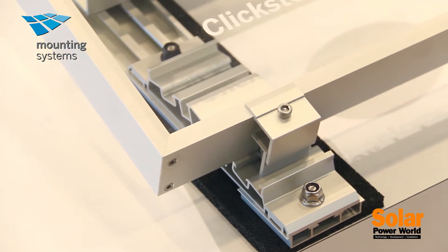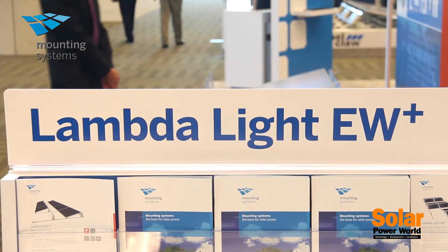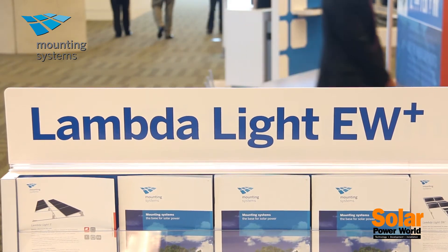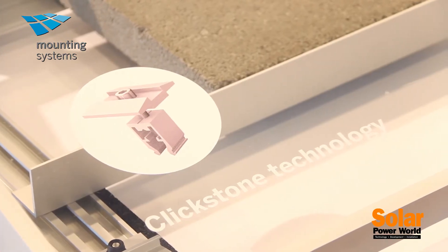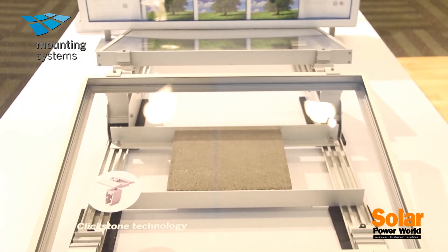Mounting Systems this year introduced two brand new products, one of which is the LambdaLite East-West. This is a flat roof mounting system designed to be mounted in the east-west direction as opposed to the traditional north-south direction.